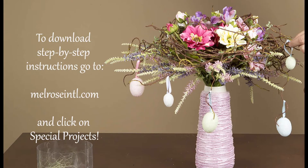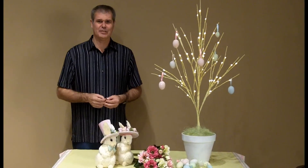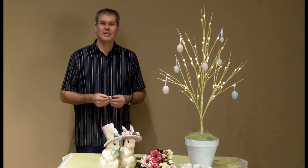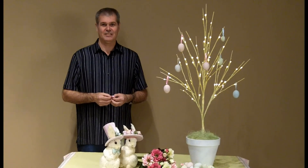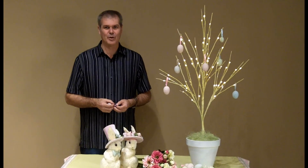To finish it off, completely surround the arrangement with hanging eggs. Isn't this the perfect centerpiece for this holiday — Easter and all of its trimmings? A new look for hanging your Easter eggs this year. I'm Ken from Ken's Corner and this has been another Melrose Moment.